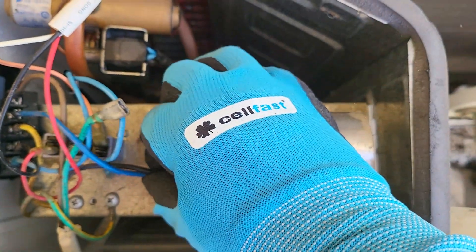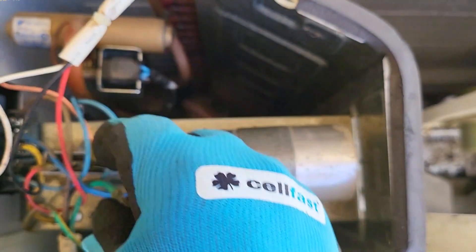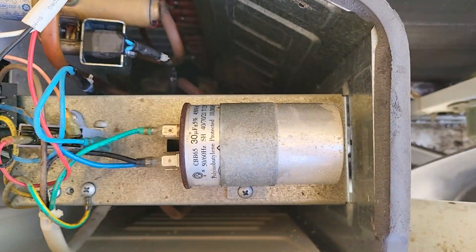Step 6: Reinstall or replace. If your capacitor is functional, reconnect the wires and secure it back into the unit. If it's faulty, replace it with a new one of the same specifications.